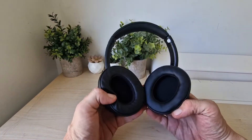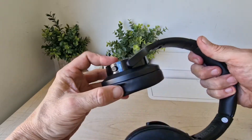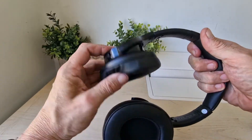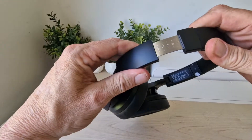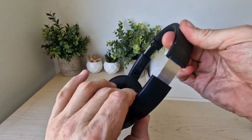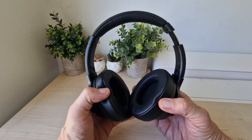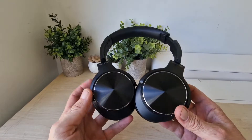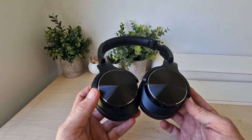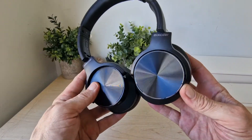They do block a lot of the outside world once they're on your head, which is a good start. You can see you've got some flexibility here, and of course they turn like that. You've got your ratchets there with gauges on them, both sides. So all in all looking pretty good. We're going to take them for a test and then we'll be back with the full review after the break — a nice clean looking pair of headphones.